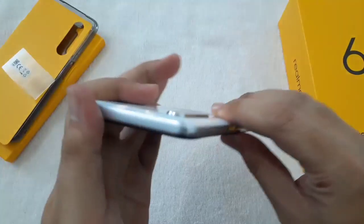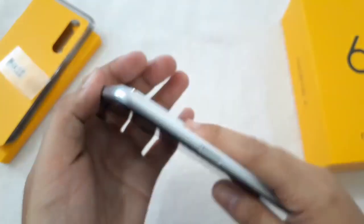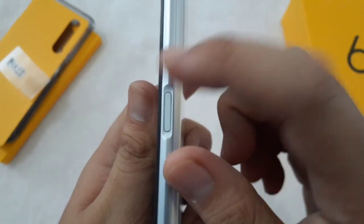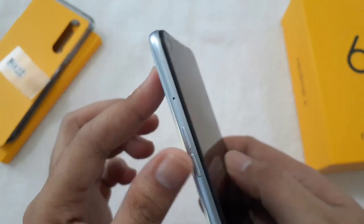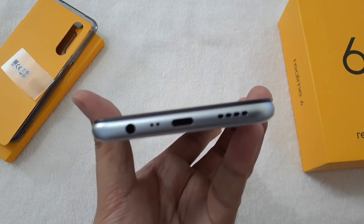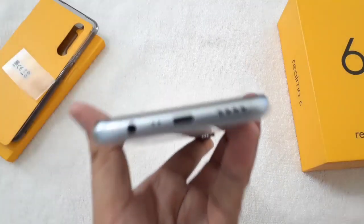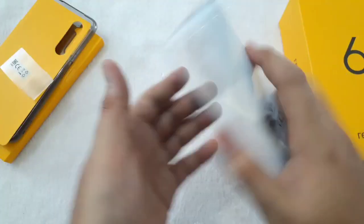Let me show you the sides of the phone. At the top there's nothing. On the sides it's kind of metal. On the right side you have the power button, which I think is also the fingerprint scanner. On the left side you have the SIM tray and volume rocker. At the bottom you have the 3.5mm headphone jack, a microphone, a USB Type-C port, and a speaker grill.